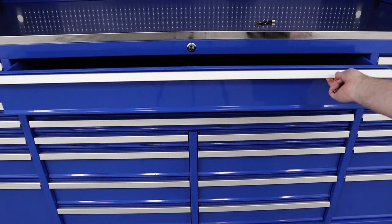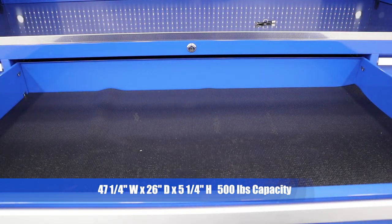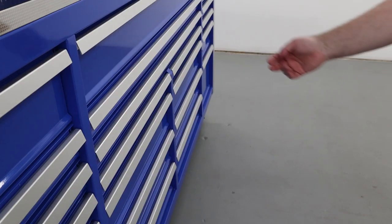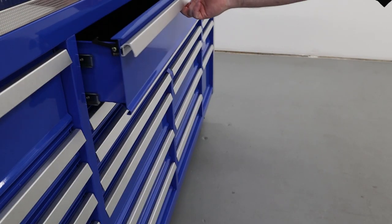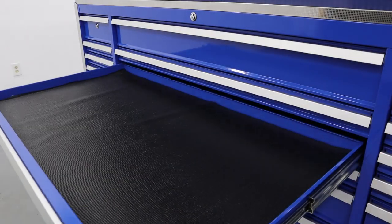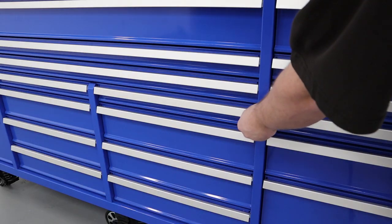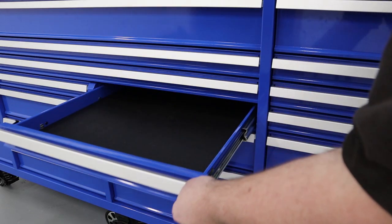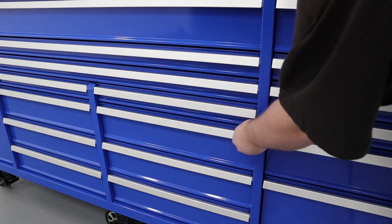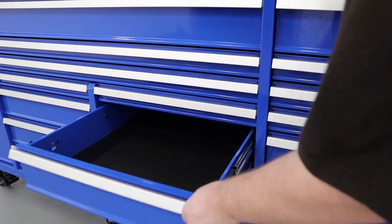Moving to the center of the box, the top main socket drawer is 47 and a quarter inches wide by 5 and a quarter inches high — plenty of height to store sockets vertically — and features double 250 pound slides for 500 total pounds of capacity. The other two 47 and a quarter inch wide drawers are each 2 and a quarter inches tall. Below the three extra wide drawers are two middle banks of four 22 and an eighth inch wide drawers each. The top drawers are 2 and a quarter inches tall while the bottom three drawers are 5 and a quarter inches tall.